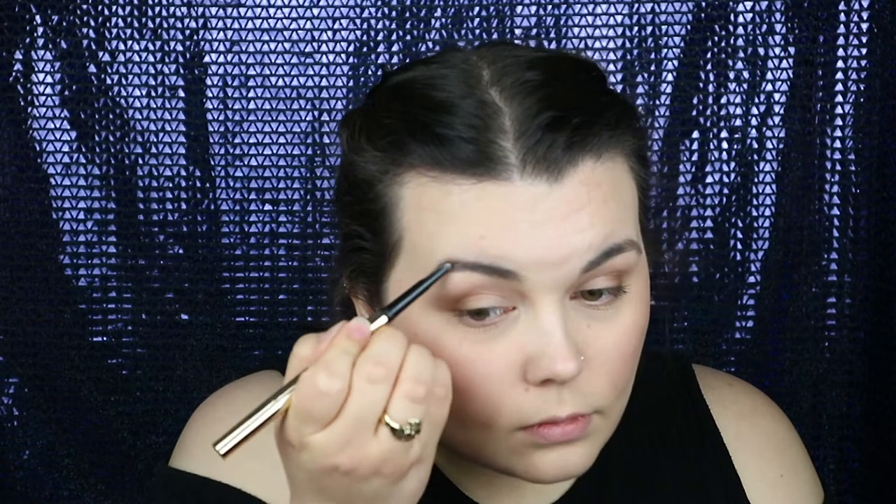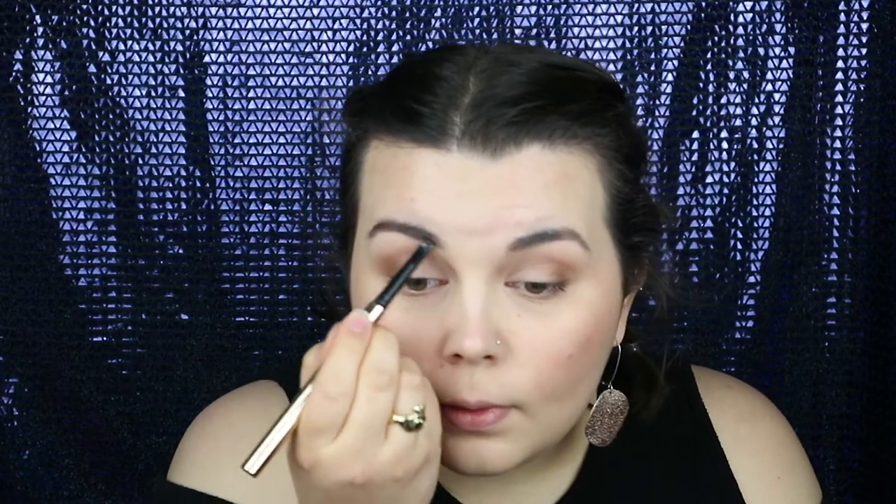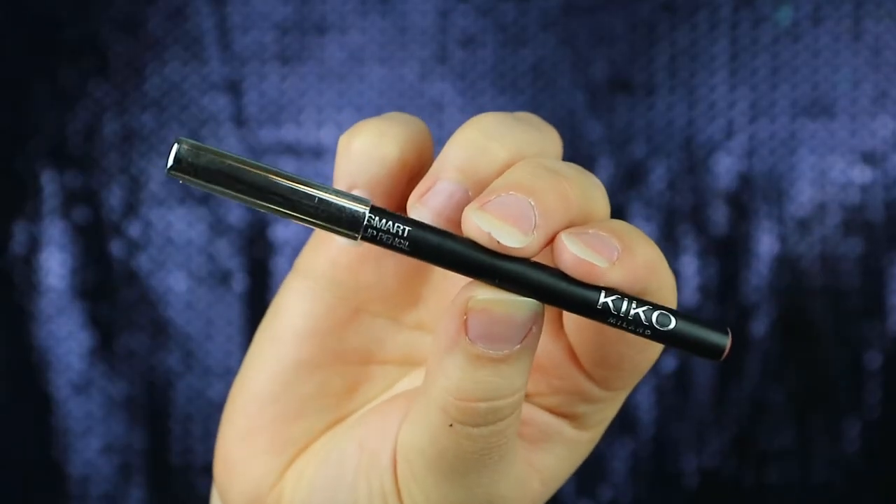For brows I'm using the Tanya Burr Cosmetics Selfie Sculpt. I'm keeping the lips simple by using the Kiko Smart Lip Pencil in the colour 700.